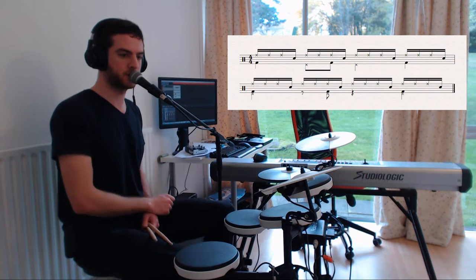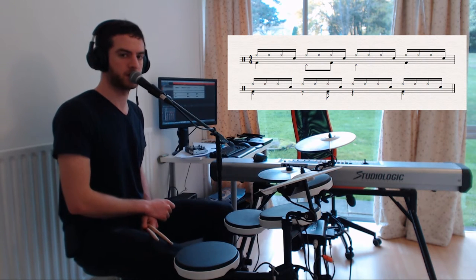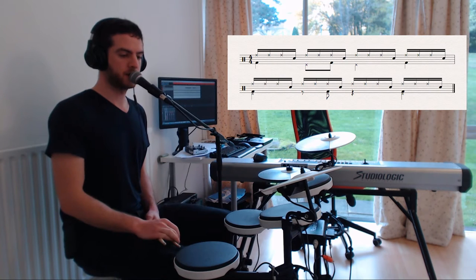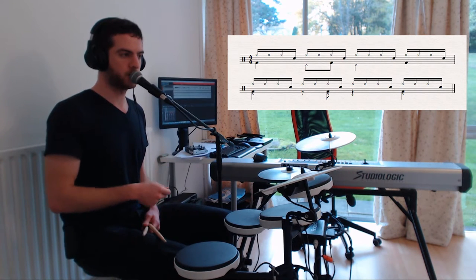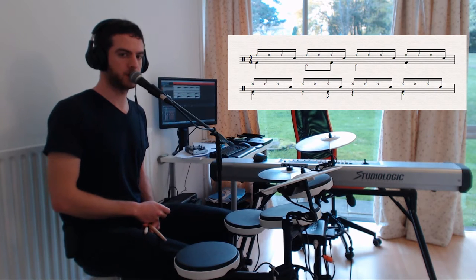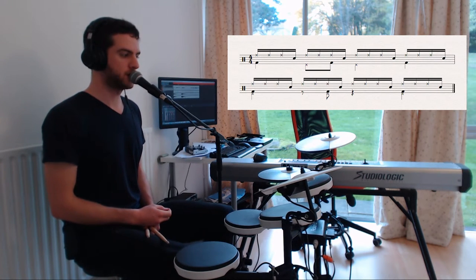1-2-3-4, 1-2-3-4. And I'm playing the bayon on the right foot, so 1-2-3-4, 1-2-3-4. So far we have this.